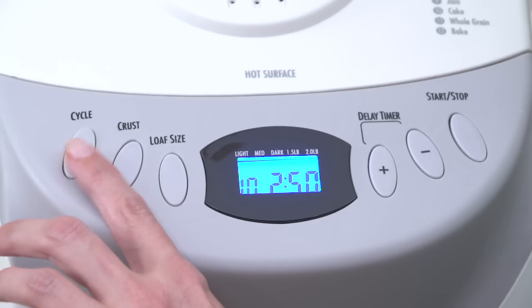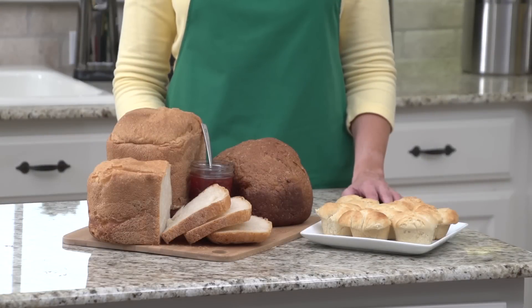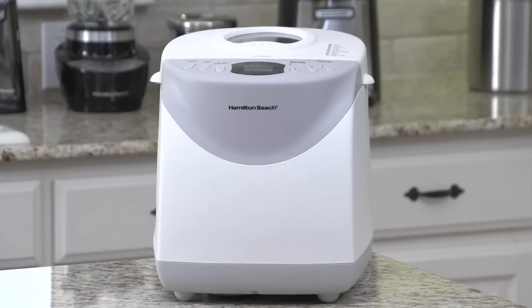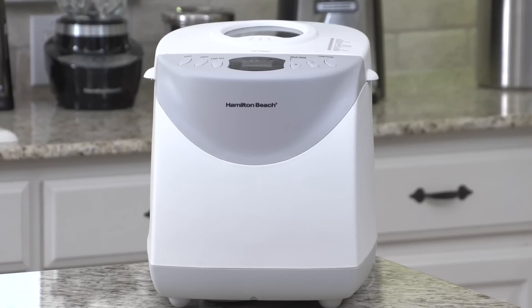There are 12 cycles, including dough to make rolls or pizza, cake, jam, and a variety of breads. You can choose from three crust settings — light, medium, or dark — and the large digital display makes it easy to view and select the cycle, crust, and loaf size.